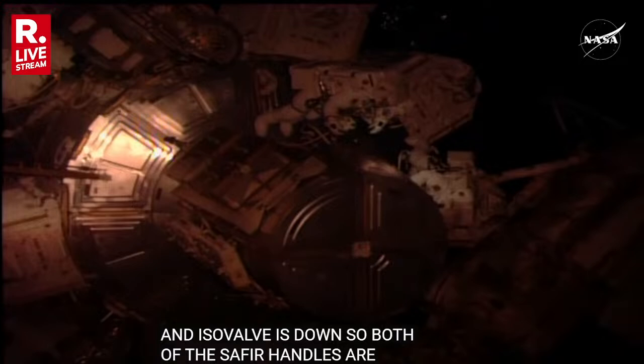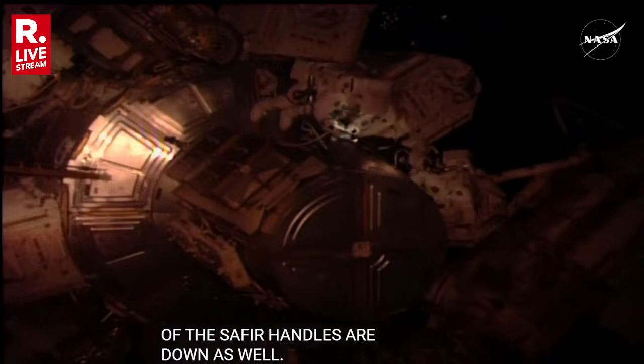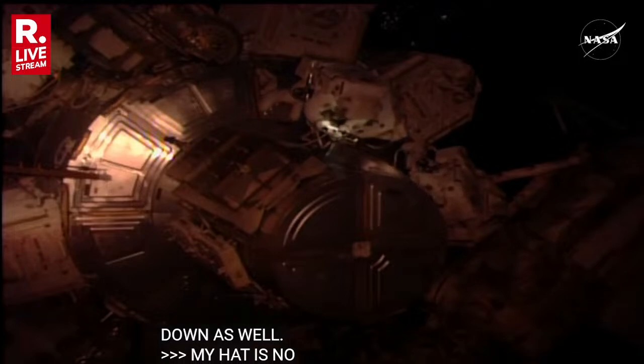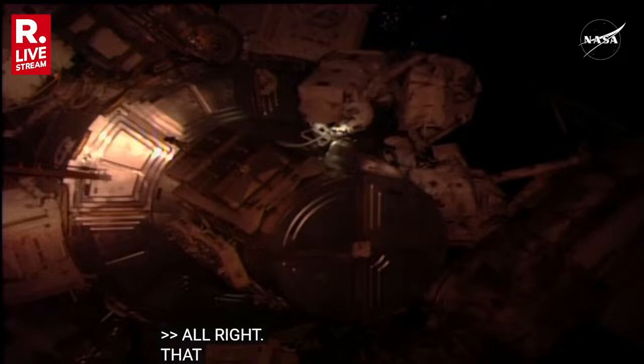My HAP is no change. It is dry. My HAP is no change and dry. All right, that's good checks, both crew. We can start our translation now.